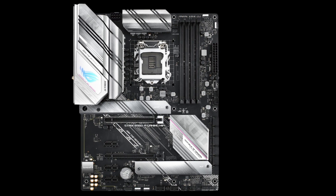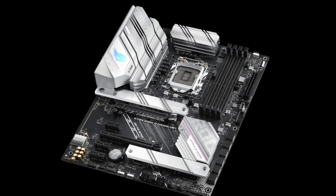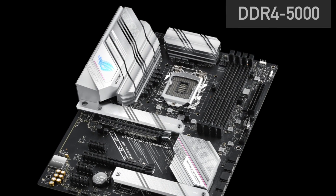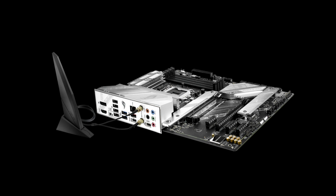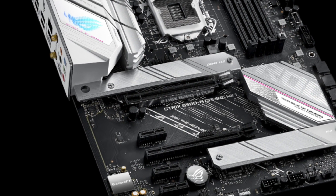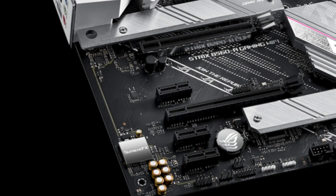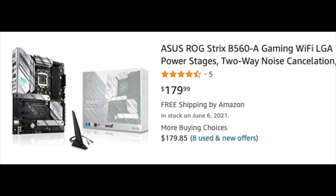Next up is the ASUS STRIX B560-A with an 8+2 power design and great VRM cooling. Memory support is up to 5000 and it also has WiFi 6 built-in. Onboard audio is better than what you get on the two previous options. In my opinion, these features are well worth paying extra — the price is $180.